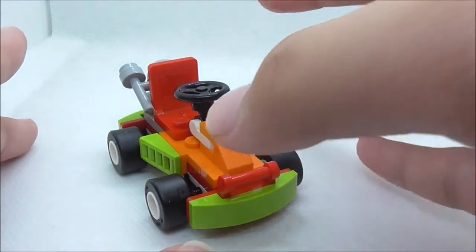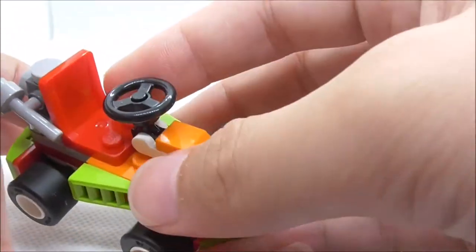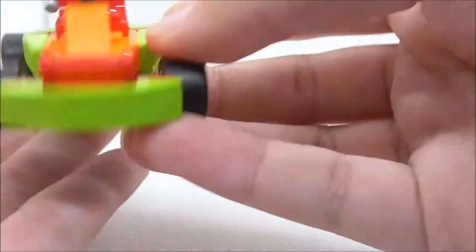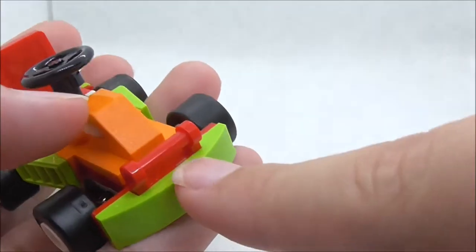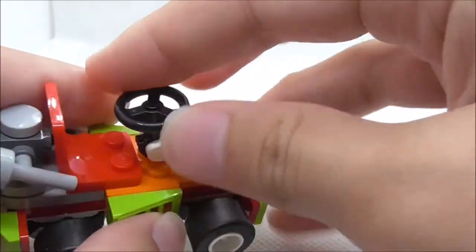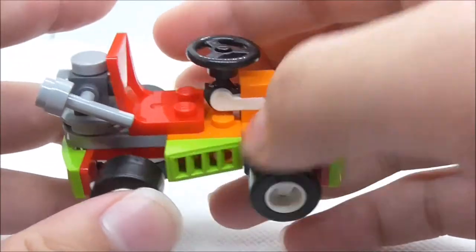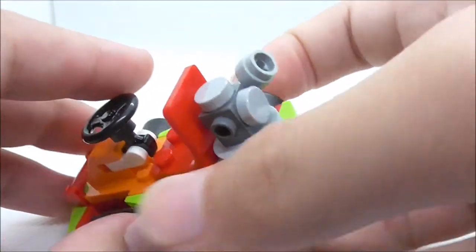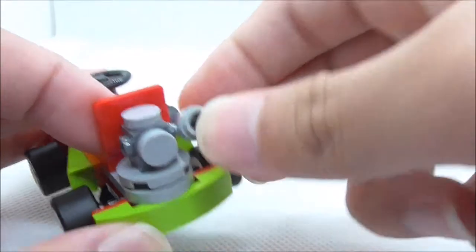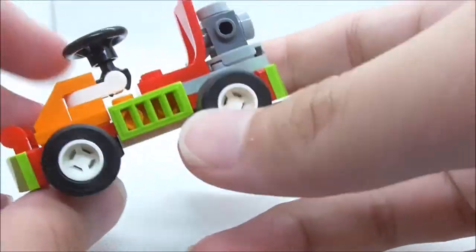The second build is the go-kart. It's actually quite small — it looked bigger in the box. At the front you have a bar piece, and there's a steering wheel which you can turn around and adjust the angle, moving it up and down. On the side you have a grill piece. At the back there's an engine part with an exhaust that you can move up and down. It has four wheels which look really nice.